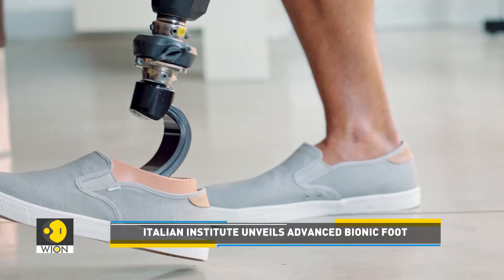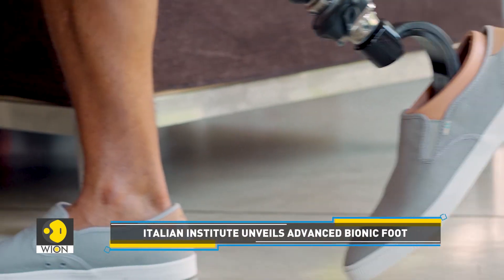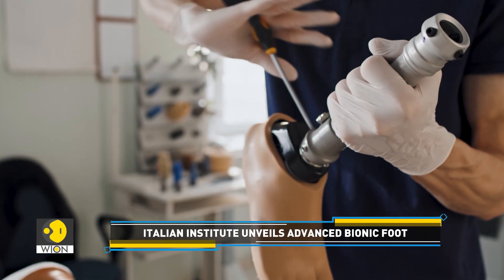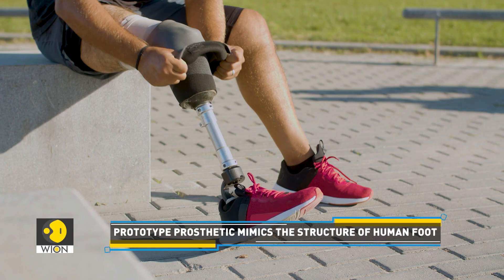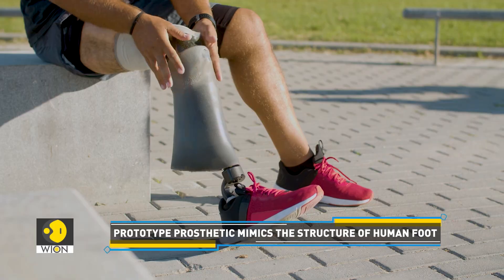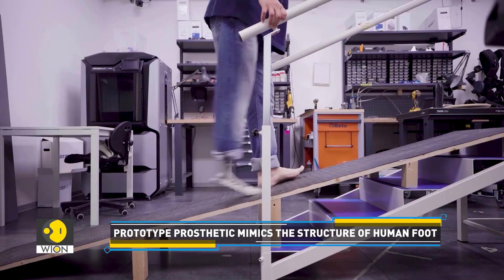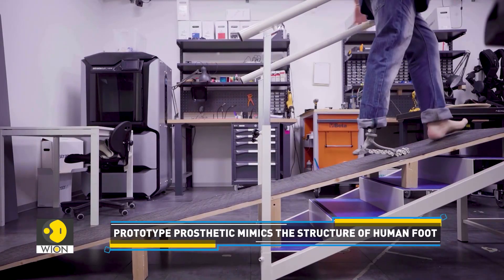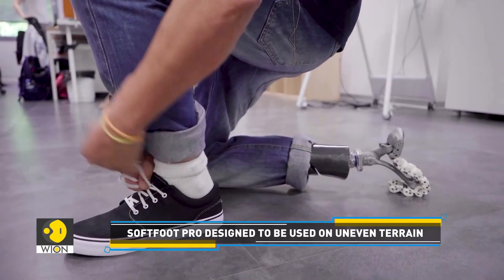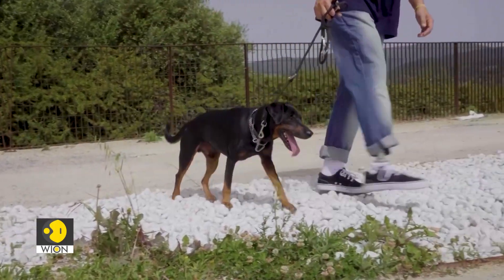Traditional prostheses and humanoid robots generally feature flat or low-compliant feet. While these designs offer stability, they fall short of adapting to various terrain and postures, such as kneeling or bending. However, the Soft Foot Probe's lack of motors or electrical components makes it waterproof and versatile for outdoor use on various terrains, eliminating the need to switch prostheses for specific activities.